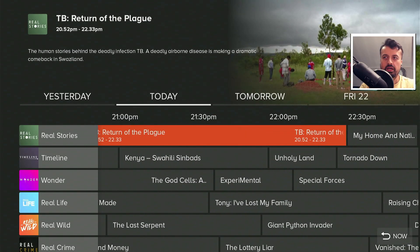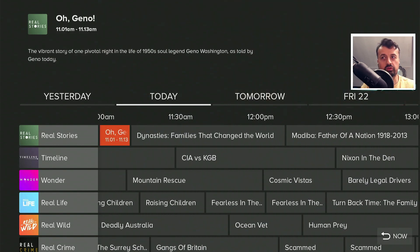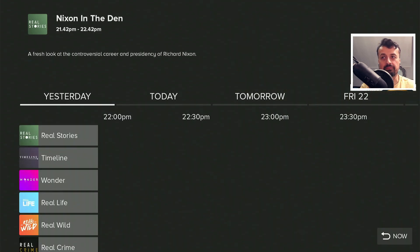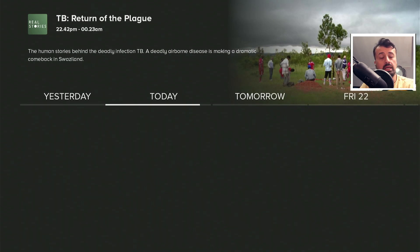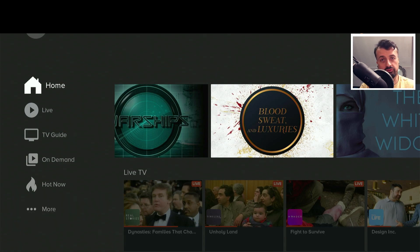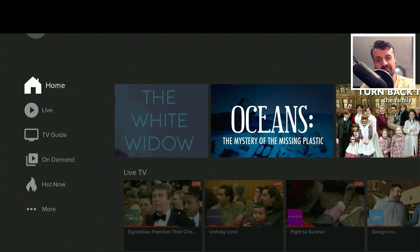So just what you guys asked for — a new streaming application with live TV channels, lots of VOD content, and a fully working EPG. This application is absolutely free, it doesn't require any kind of registration, no usernames, no passwords. You don't need to use any kind of VPN, no mouse toggle. It works great on your Fire Stick, on your Nvidia Shield, and it doesn't have any adverts. All of this great content across all of your devices, absolutely free and even ad free.